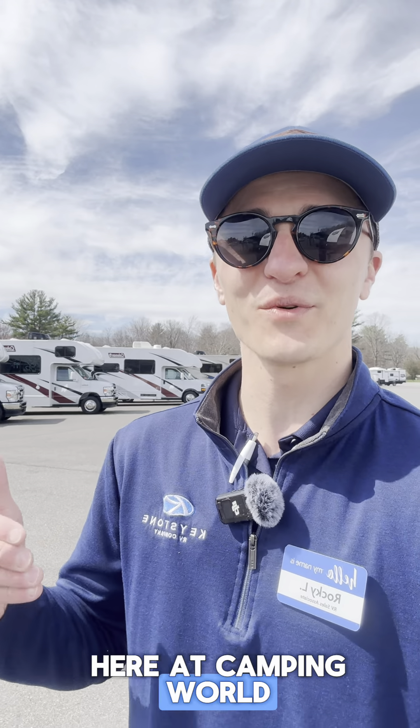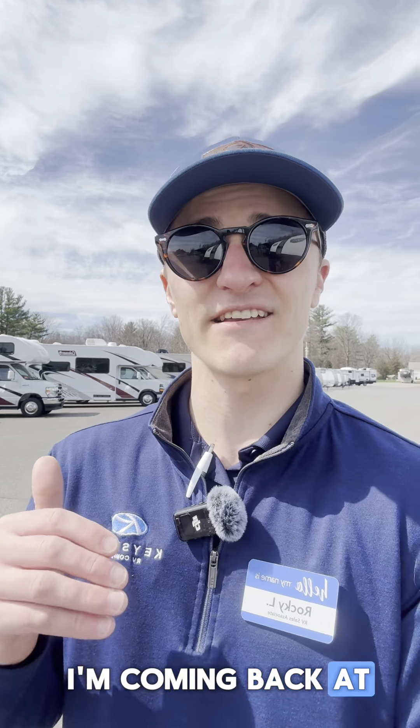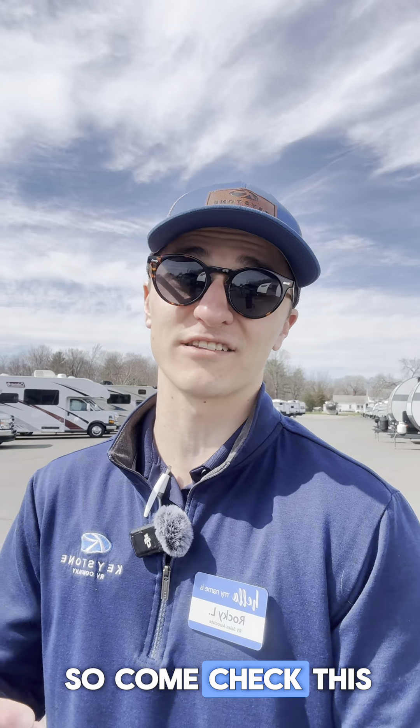Hey guys, Rocky here at Camp and Roll West Hatfield. I hope this message finds you well on this beautiful day. I'm coming back at you with another video and I got a special little treat for you guys today, so come check this one out.